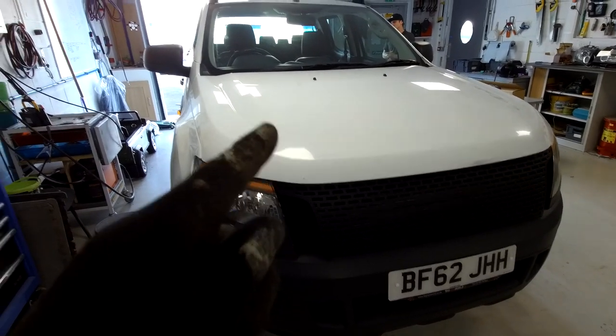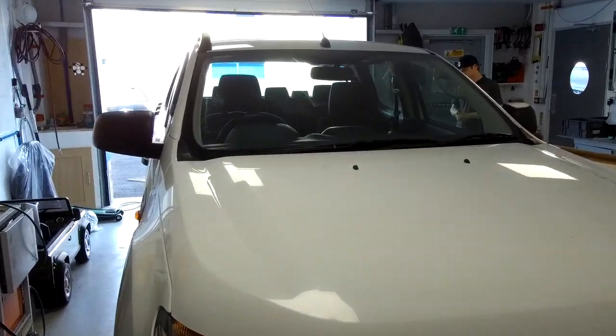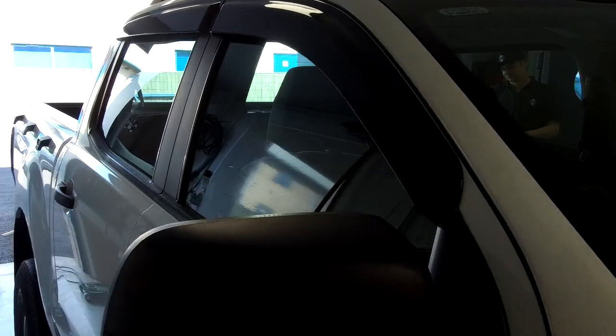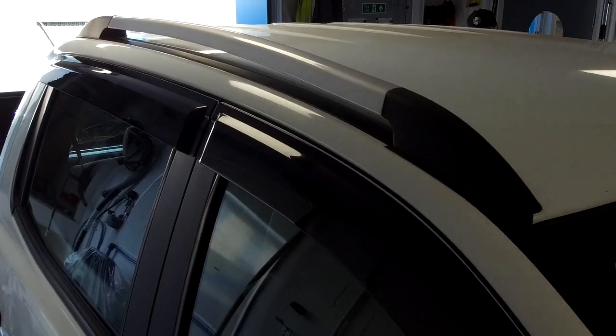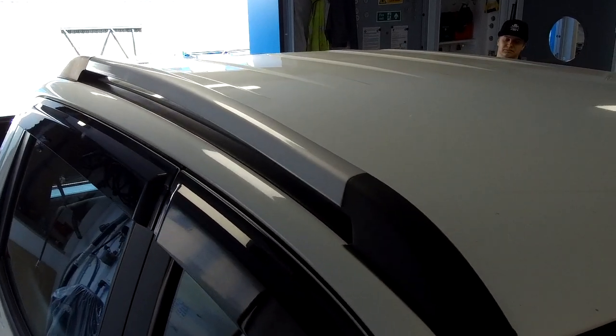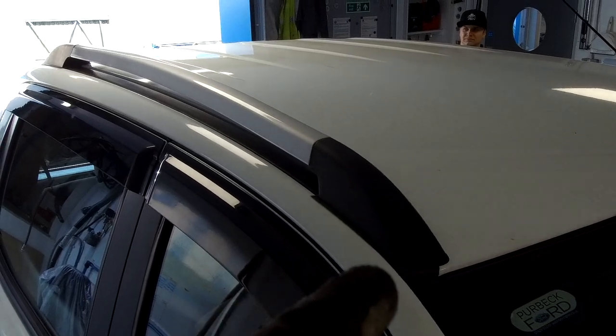We're fitting a roof rack to our Ford Ranger. The base models didn't come with any roof racks — the Wildtracks and other models came with this slinky little roof rack that fits on the roof. We're going to do an unboxing video, show you the kit, and show you how to fit it.